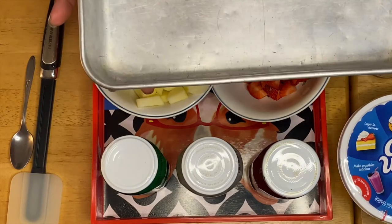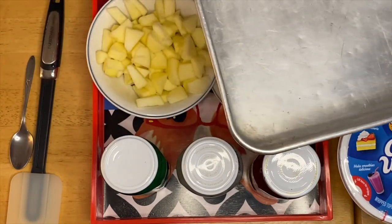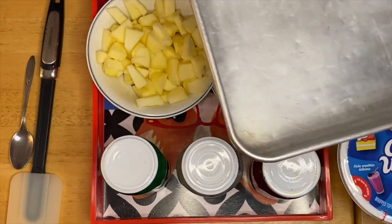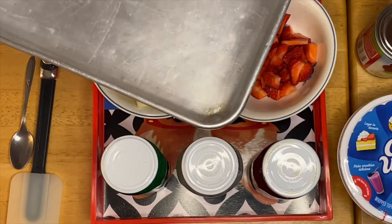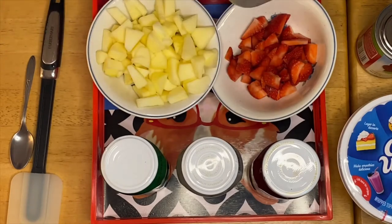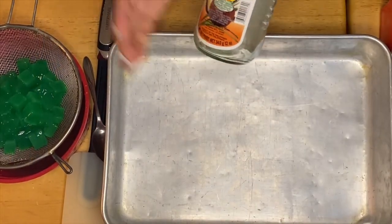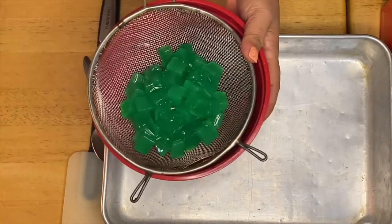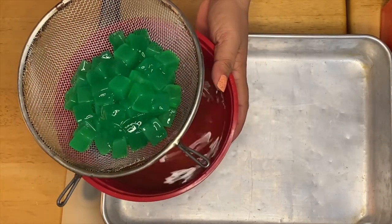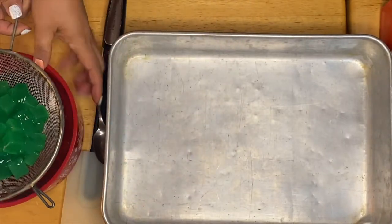I have an empty pan right here, so I'm going to use this to mix everything — all the ingredients — mix it up and just transfer them to a cleaner bowl for serving. So we're going to start mixing it up. I've transferred the coconut gel to this strainer right here because all I need is just the gel mixture.